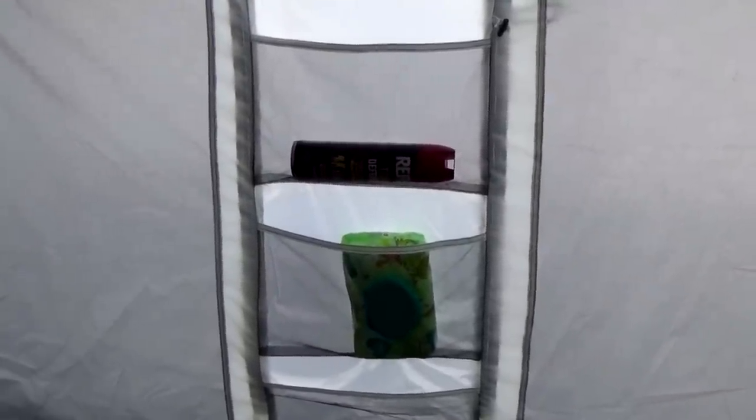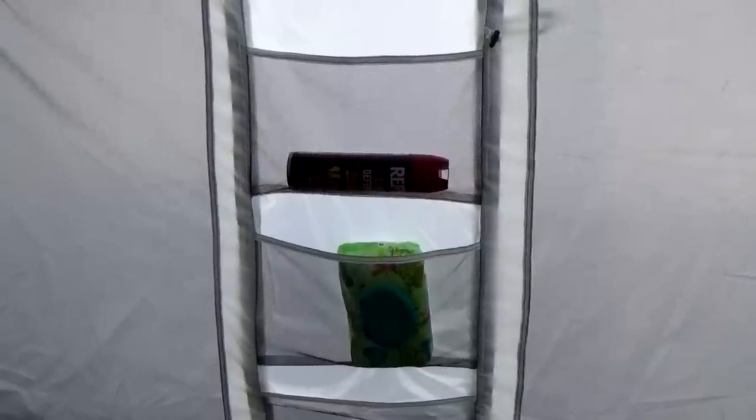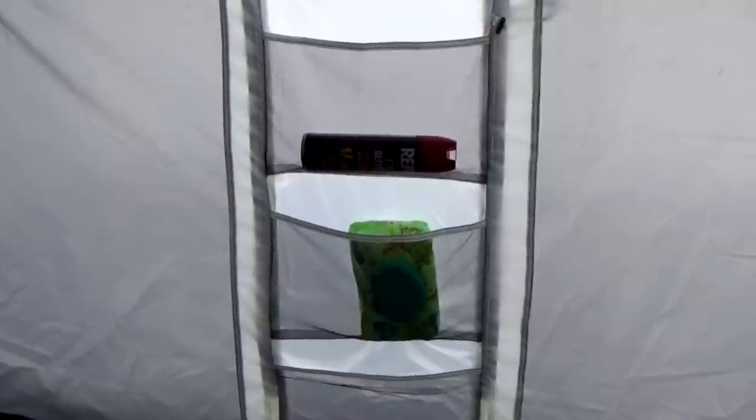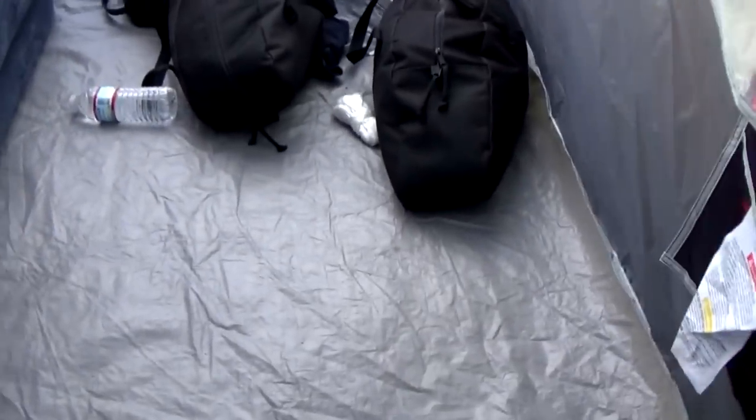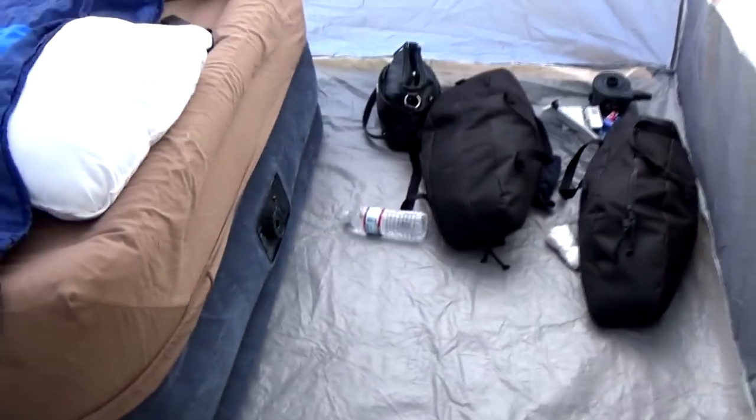I guess they placed those pockets on the outside because they didn't really plan on people buying the tent and the sidewall together. But I do recommend this tent with the sidewall and the instant canopy — it really all works well together. I haven't been out in a real bad rainstorm yet, but it seems to hold up pretty well in the wind.